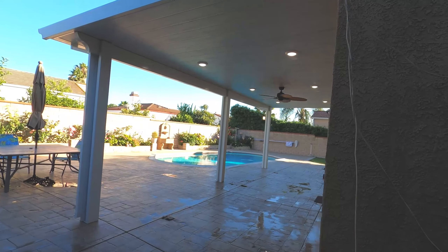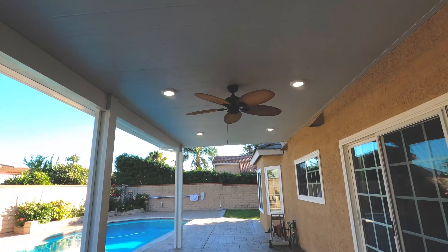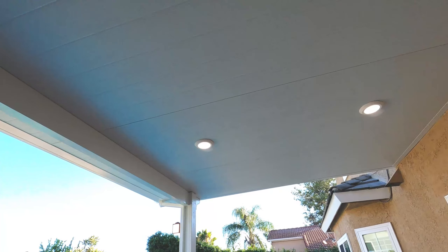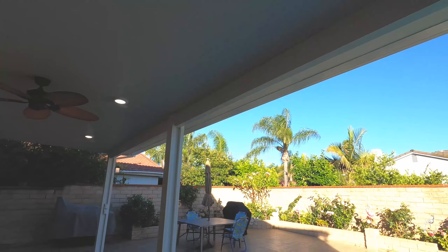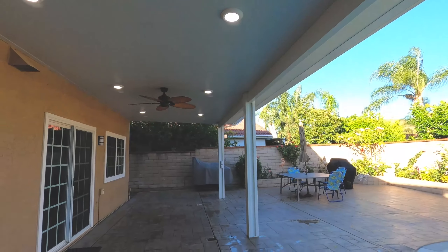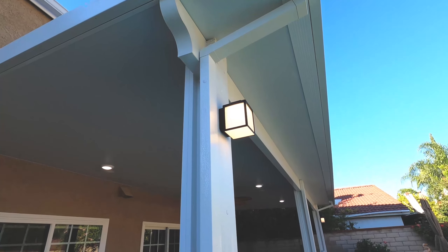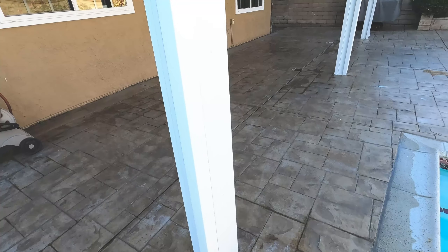I just want to thank everybody for watching. This was really a night and day project compared to what the patio cover looked like before and what it looks like now. We're glad to have been able to build this and just want to thank everybody who's been watching, liking, commenting, subscribing — it means a lot. If you want to see more content like this, subscribe. And if you're looking for a patio cover, feel free to give me a call. Thanks and I hope you have a good day.